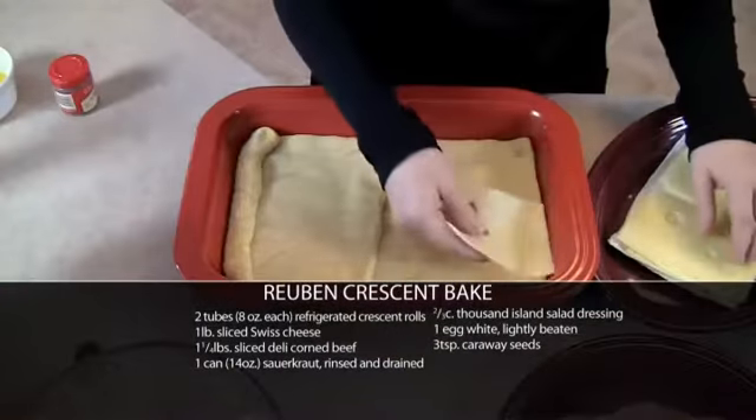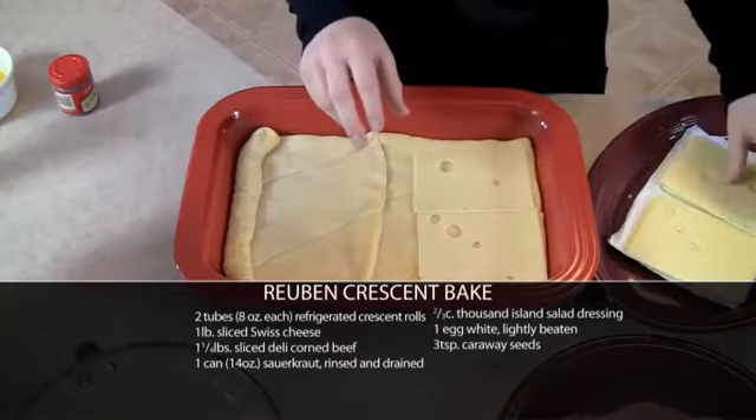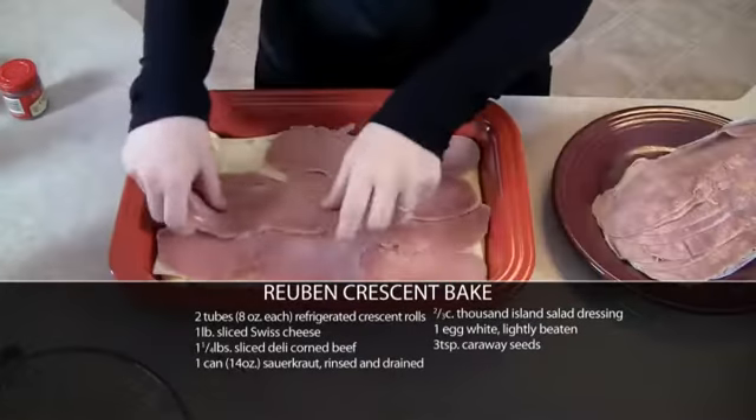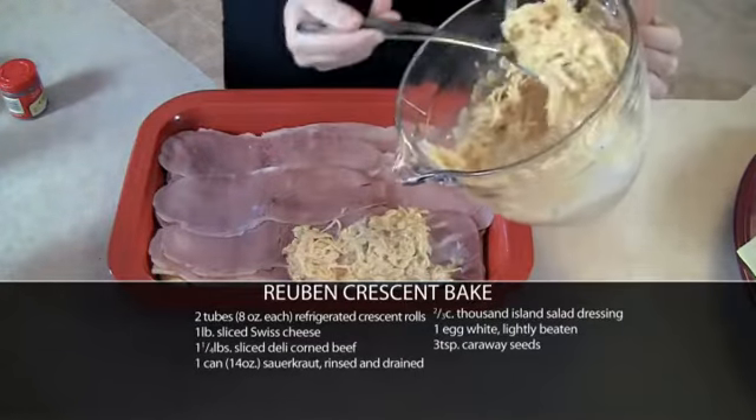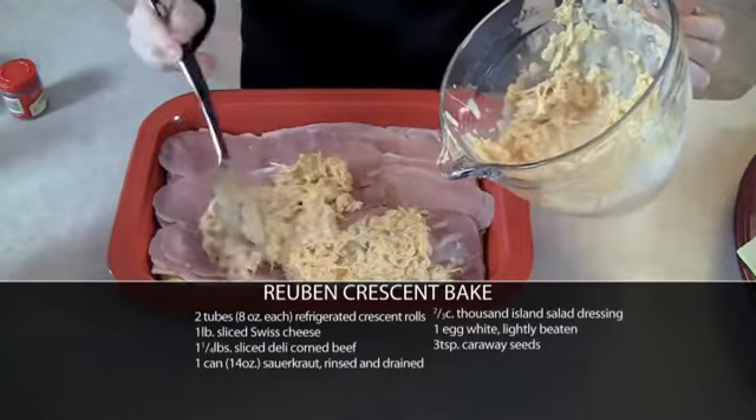Now I'm just going to layer some meats and cheeses on top. I'm going to start with some Swiss cheese and top that off with some corned beef. This is a mixture of Thousand Island dressing and sauerkraut. I'll put that on top of my corned beef.